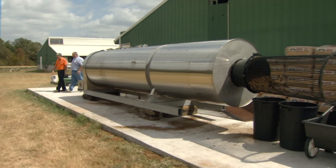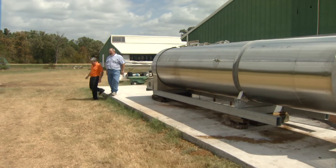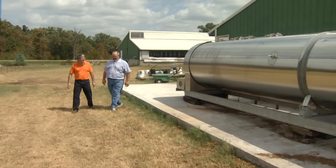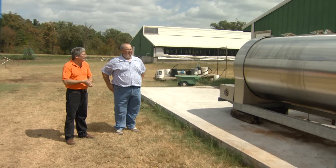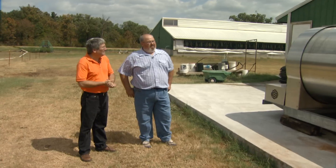I'm Doug Hamilton with the Oklahoma Cooperative Extension Service. I'm with Sam McKenzie in Monroe, Oklahoma, looking at his dead hog disposal unit. It's a biovator. Can you tell me how long you've been using this and exactly what does it do?